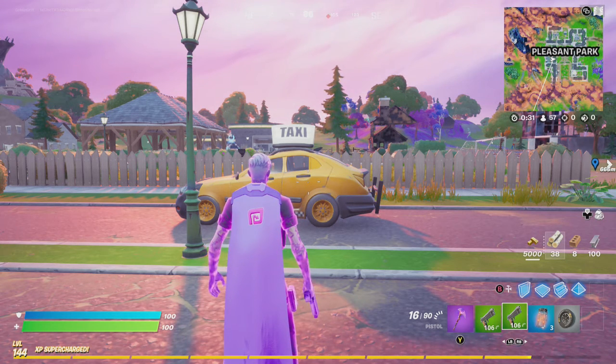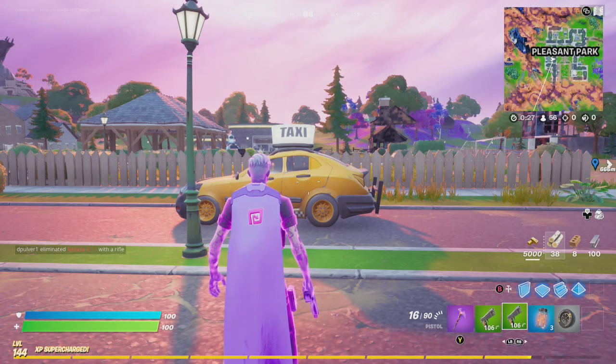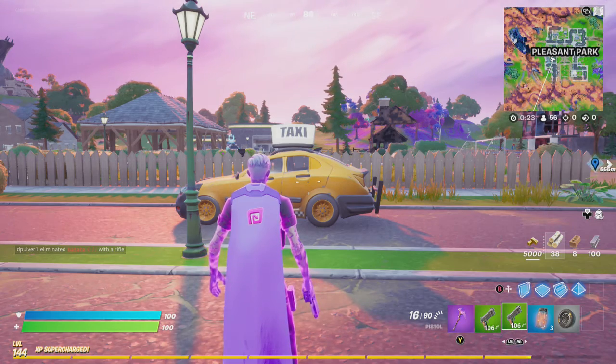Hey friends, thanks for joining us here today. Today Goblin Proof is going to show you how to complete Ember Fire Yoga Questline number 3: Emote within 5 meters of a smoking vehicle.